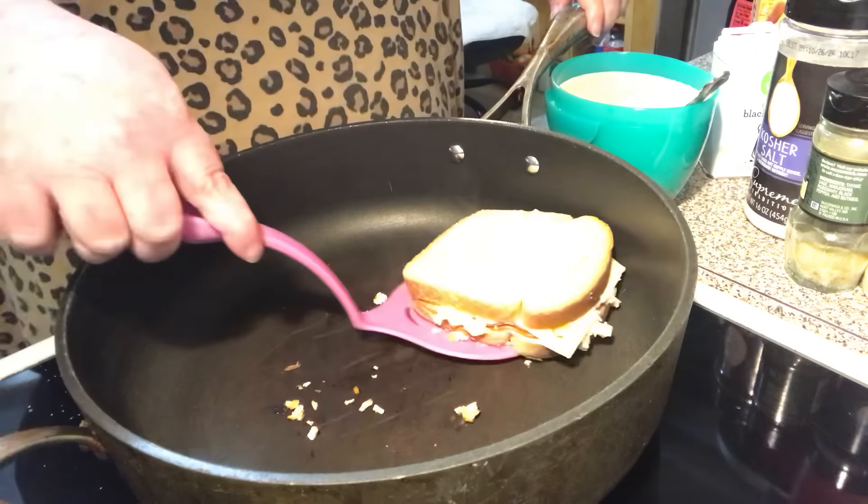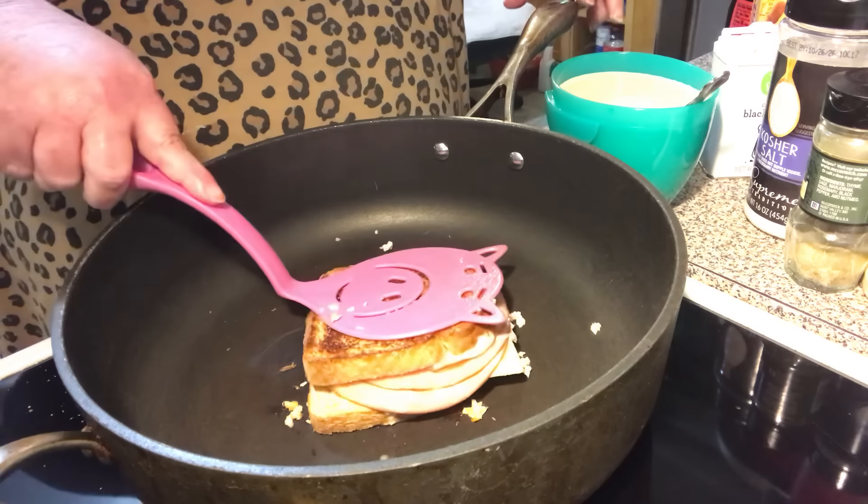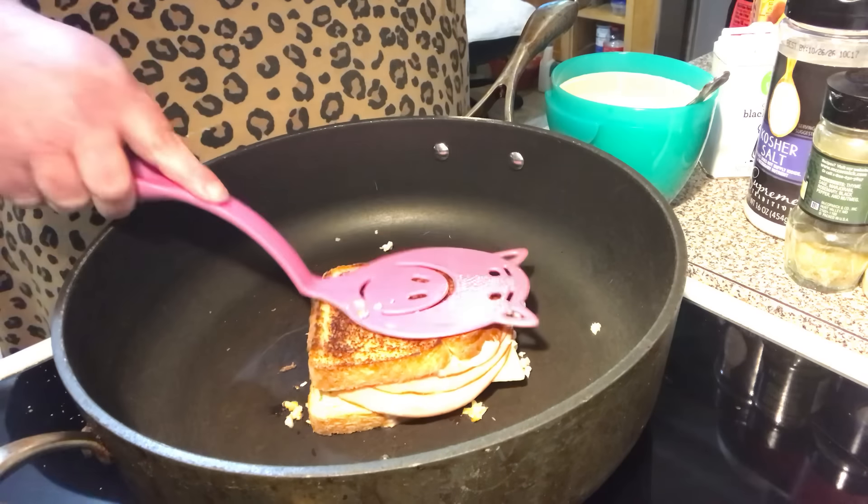Okay, let's see if I'm ready to flip. Yes — perfect! That's good, that's how golden brown I want it to be.